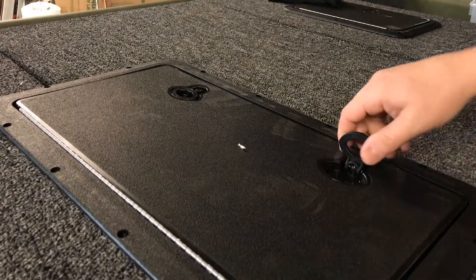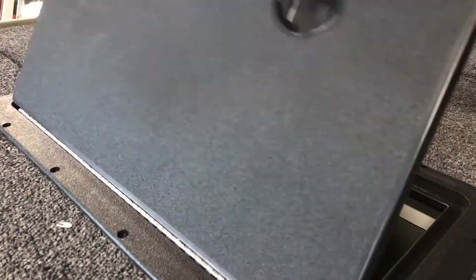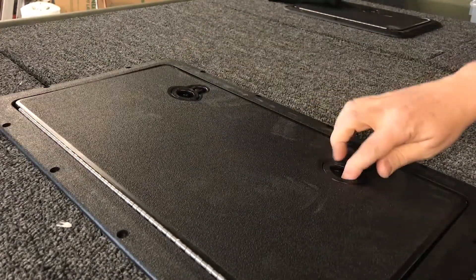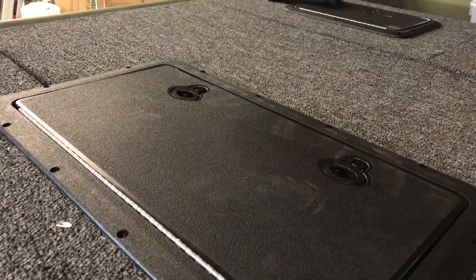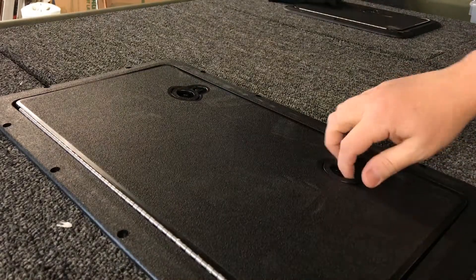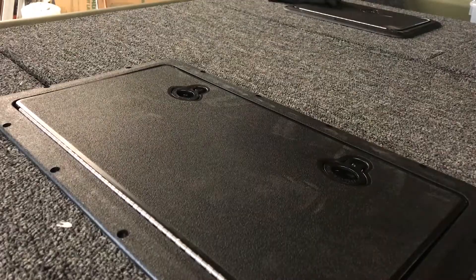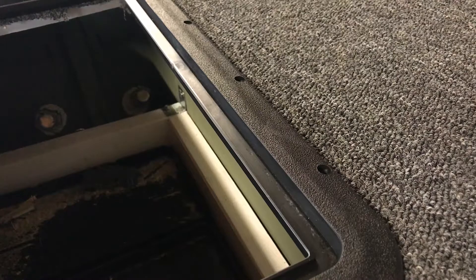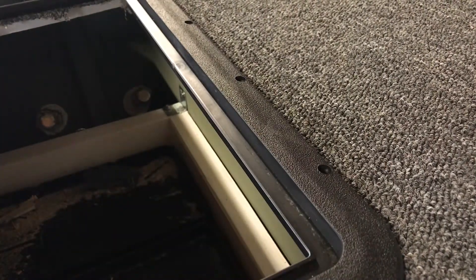I'll show you the locks now. These are pretty tight — you can't pull it up at all when those are locked down. And here's the lip I was talking about. I don't know exactly how high it is, but a little bit of water, if you were to open that hatch, it would catch in there.